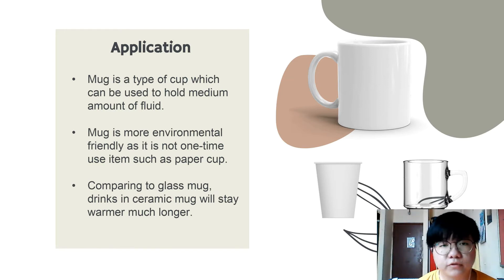Next, when comparing to a glass mug, drinks in a ceramic mug will actually stay warmer much longer. This is because ceramic has better heat insulation properties than glass. That's all for me. Thank you.